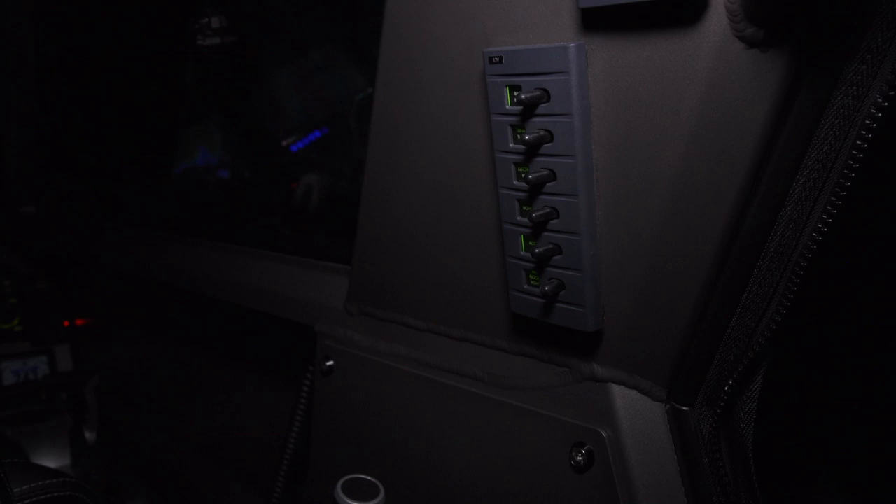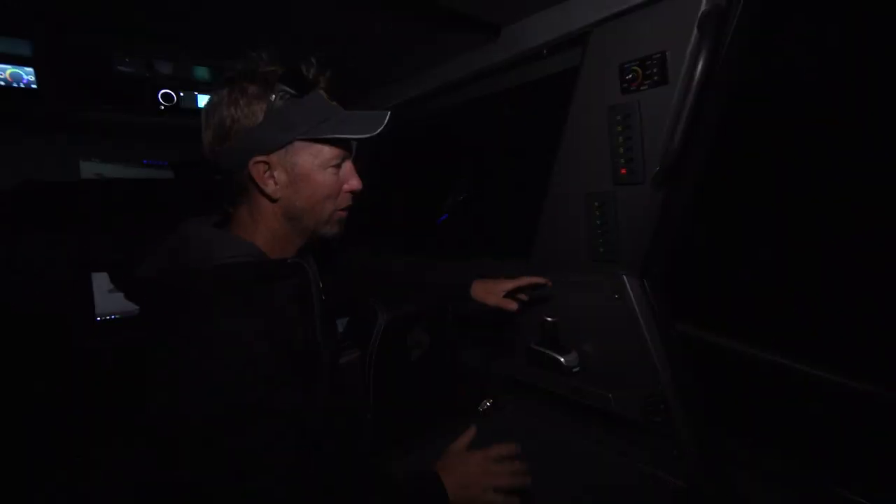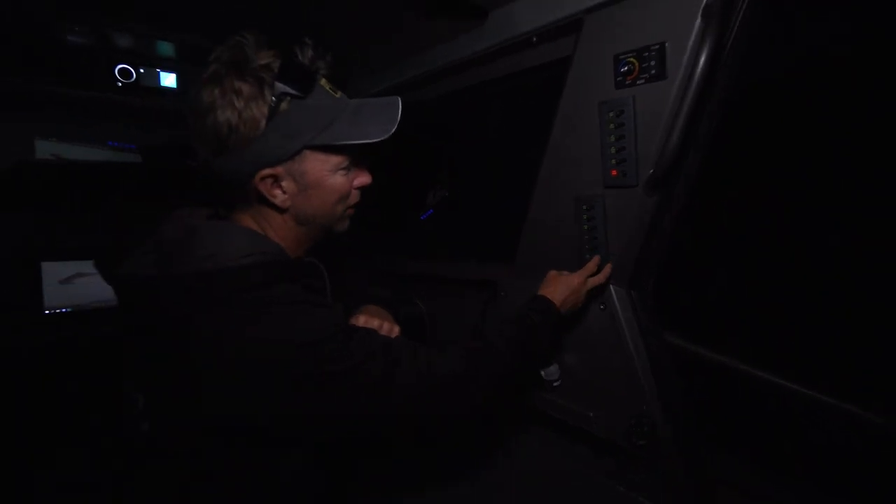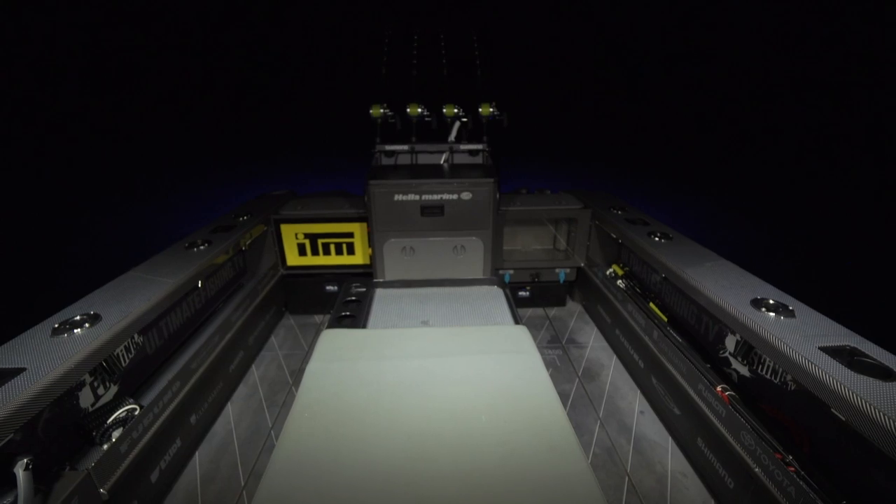The rest of the lights are on the switch panel out here. The main light I use is the Heller Seahawk floodlight. I flick that on and it illuminates my whole cockpit — you can see it there, beautifully lit up.